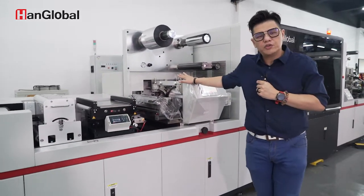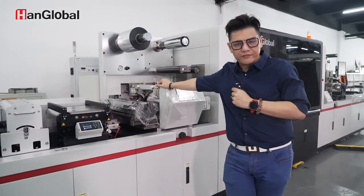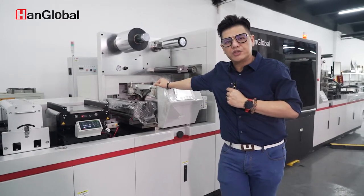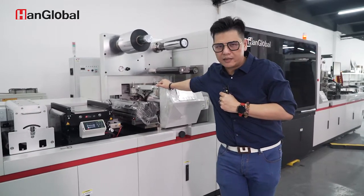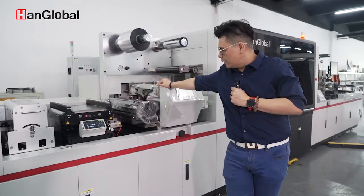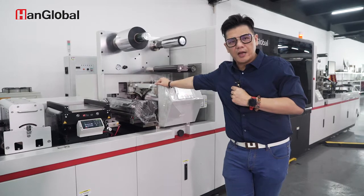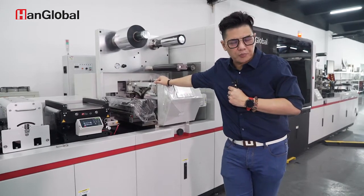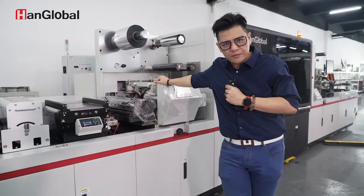Here we have a special option available as a hybrid. We launched the hybrid towards the end of last year together with our machine. The hybrid function is customized, so we do have a few function options available for customers to choose from.